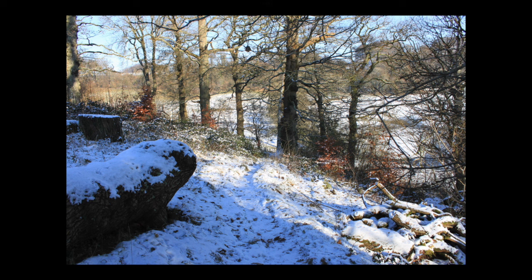When I get home, I enjoy looking back on them and I like to see if there are any little bits that I might be able to use as a painting. There are lots of things in this photograph that I really like and that can be used as reference material for future paintings.